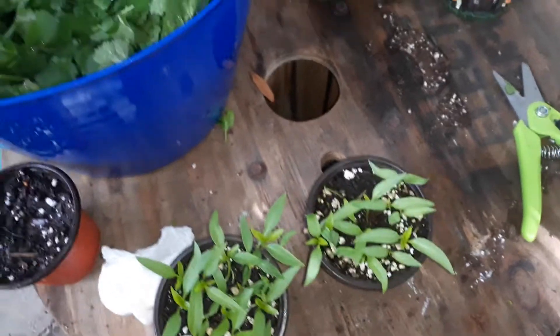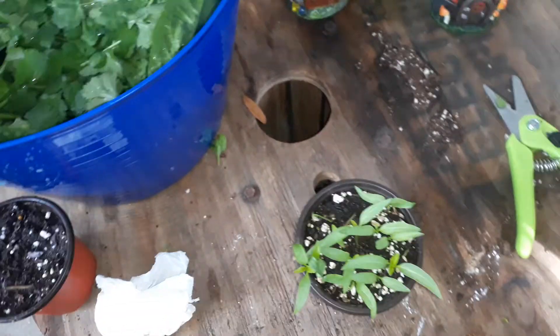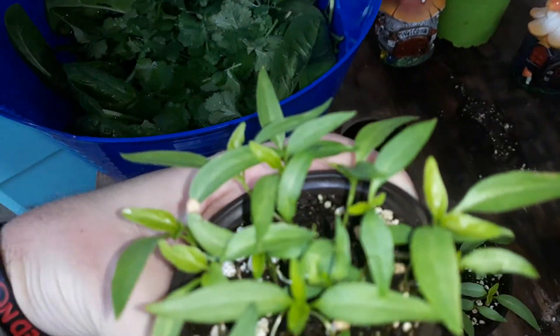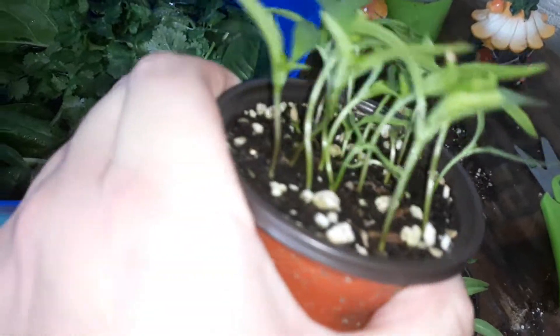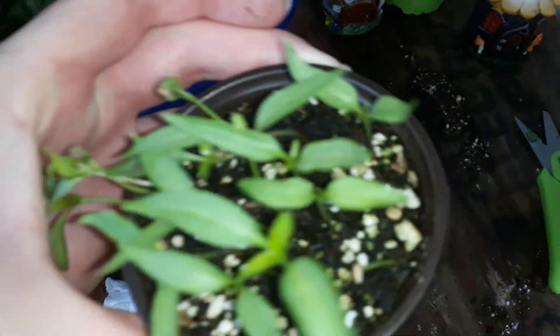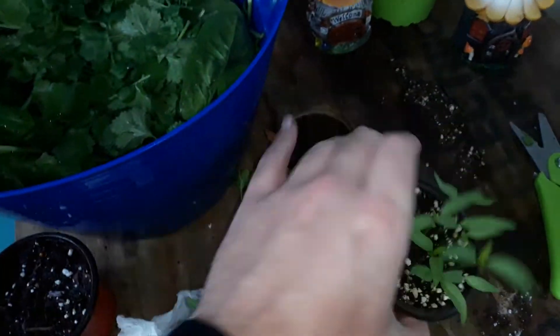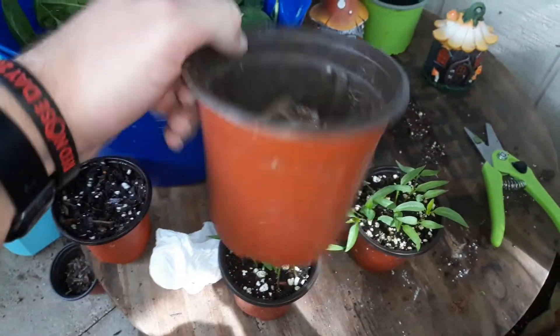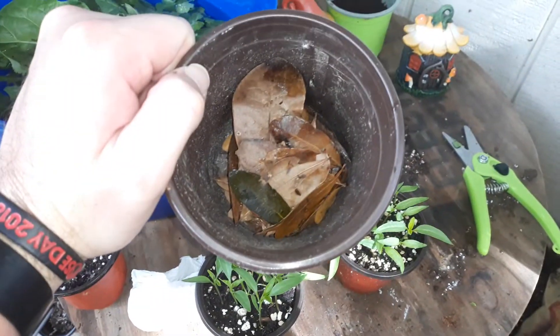Welcome back to Chasing Garden Greens. Today I was in the garden harvesting cilantro and spinach, and I've seen these — these are my jalapeno plants, seedlings, and they look like they need to be potted up. So today I'm going to pot them up and put them in a little bigger pot, put some leaves down there at the bottom.